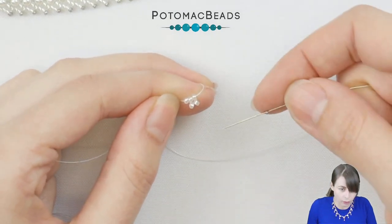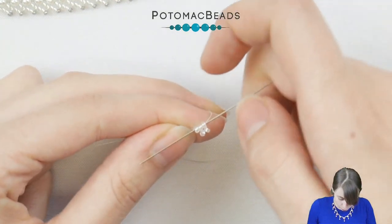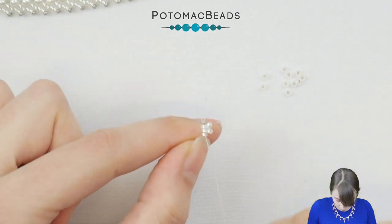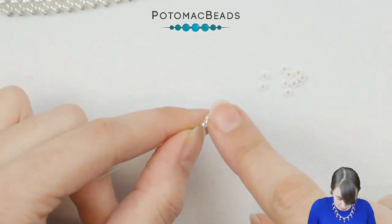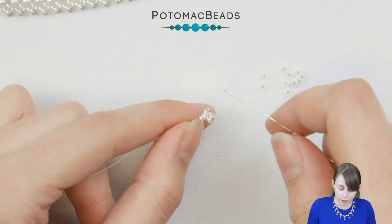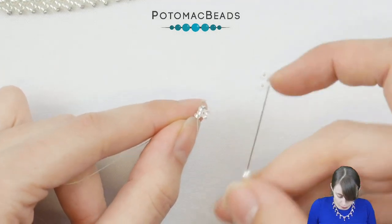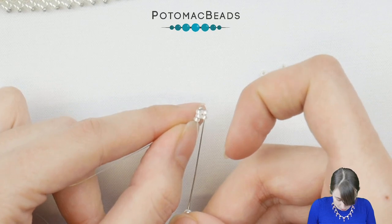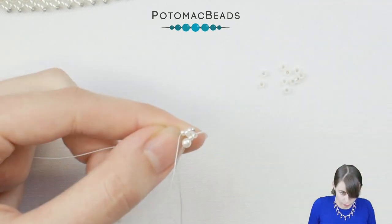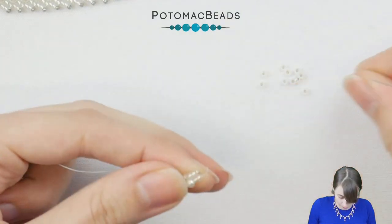Now pick one 15-0 seed bead and go back through these three 11-0s. Now this is the basic part and now we need to pick the 3 millimeter pearl and go up through these two outside 11-0s. And that's it.